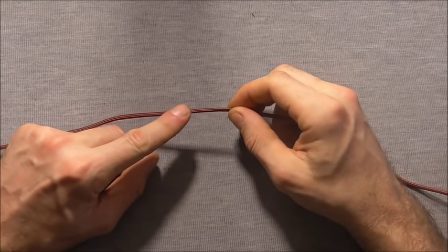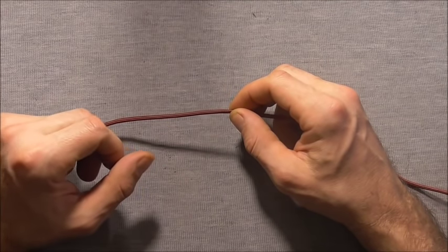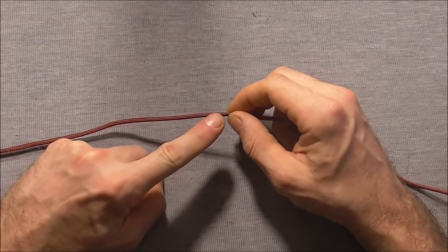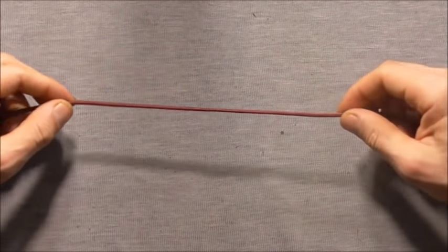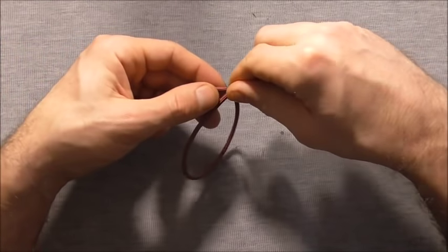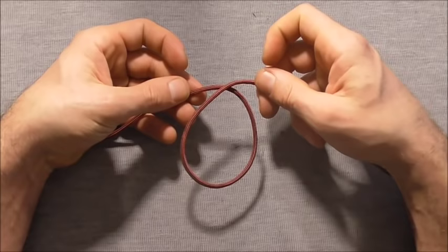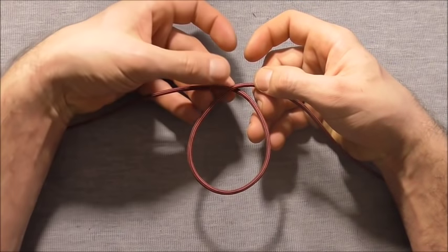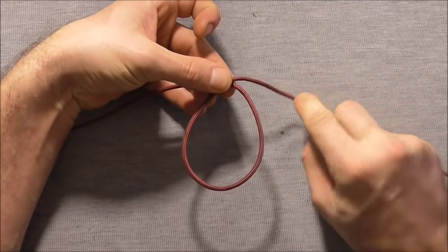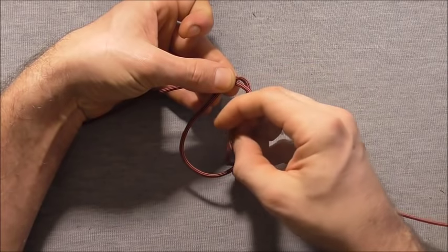If you're tying this with paracord like I am, you're going to need about 7.5 feet which is around 230cm. I've started by finding the centre and I'm going to begin by forming a loop, taking my right strand over the left and then tucking it up through that loop to form an overhand knot.